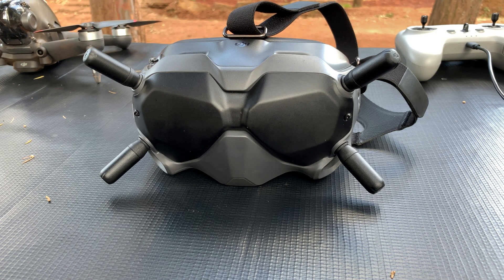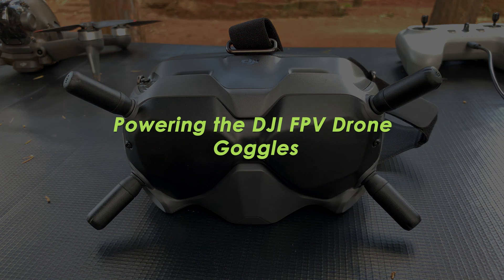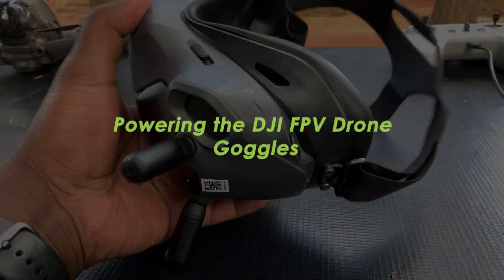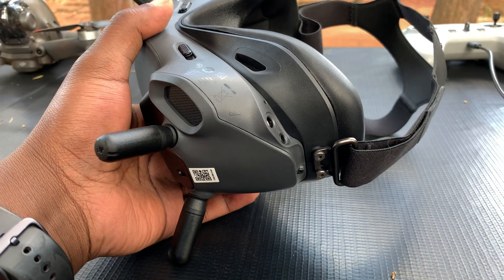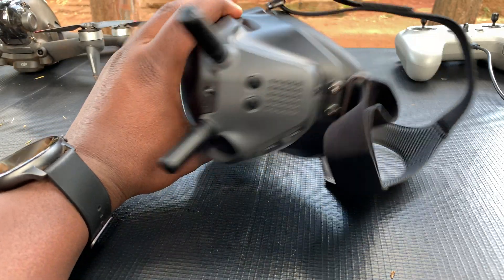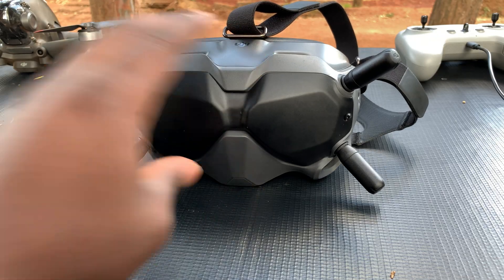What's up guys, and welcome to Upper Education's daily tech tips. In today's tech tip, I'll be showing you how to power on the DJI FPV drone goggles. If you're using the DJI FPV drone for the first time, you might be wondering: where is the battery, how do I charge this thing, how do I turn it on? And that's exactly what I'm here to show and explain.